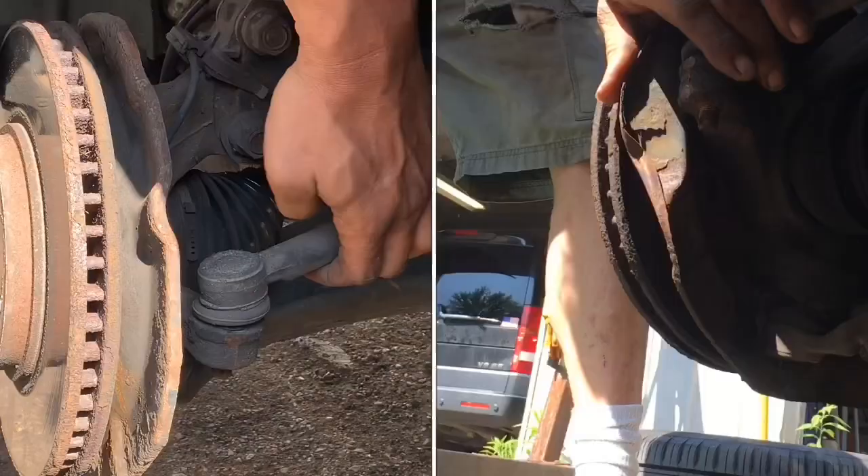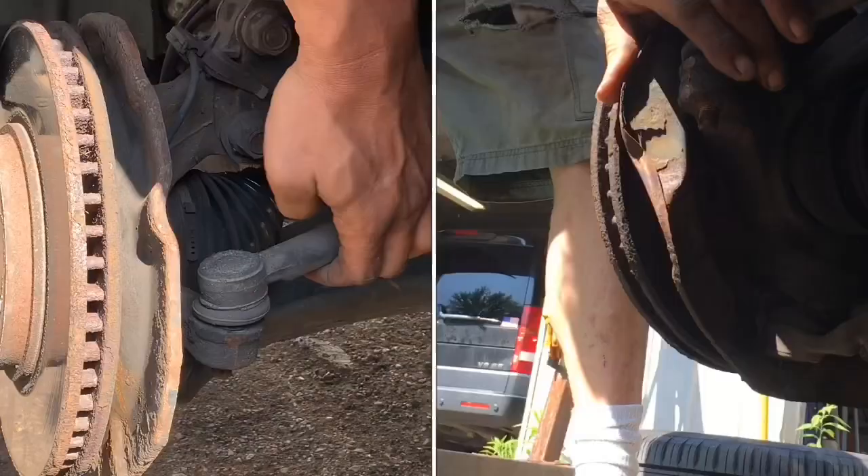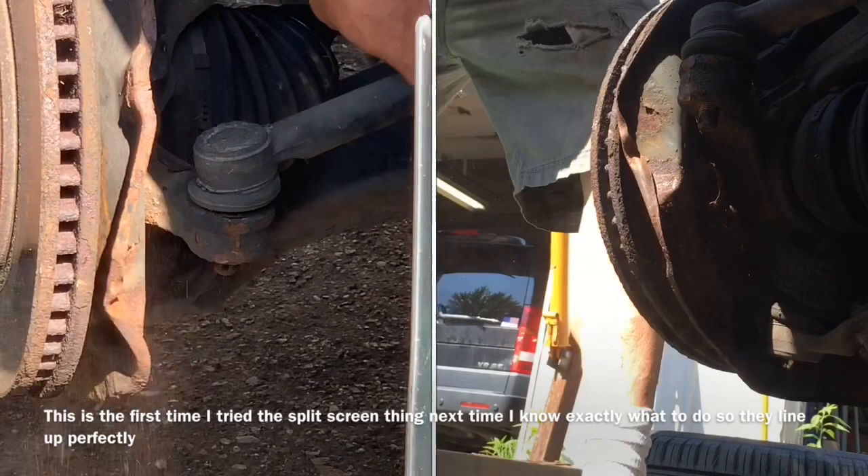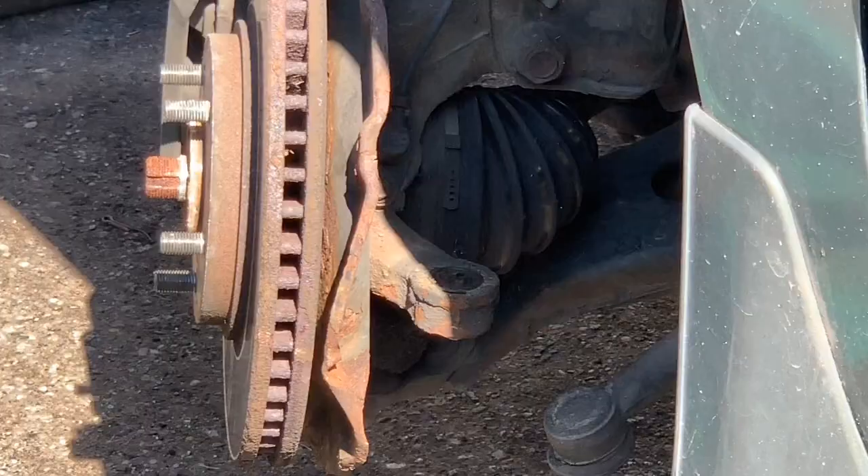I'm going to put one hand right here and it will pop out just as easy as that.